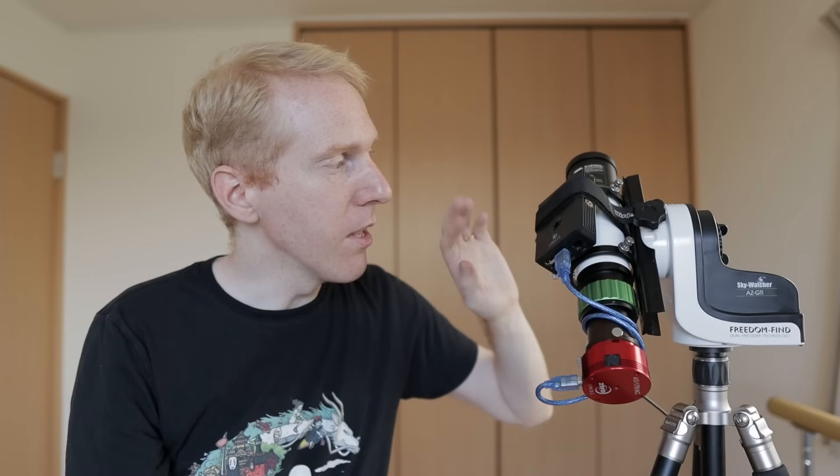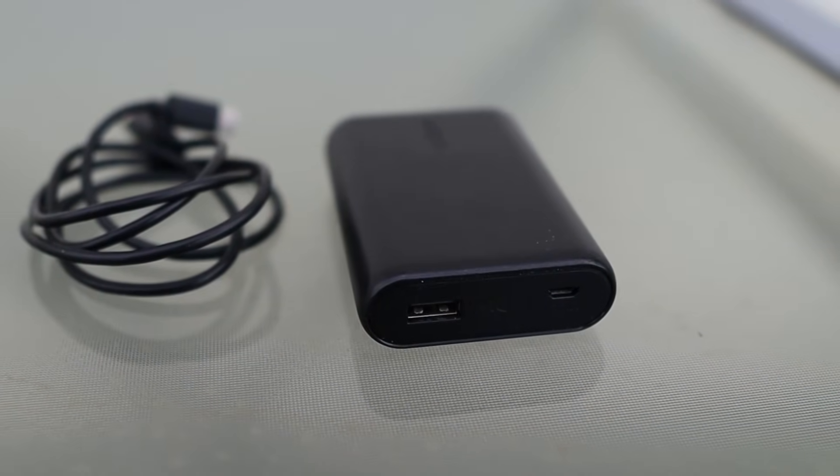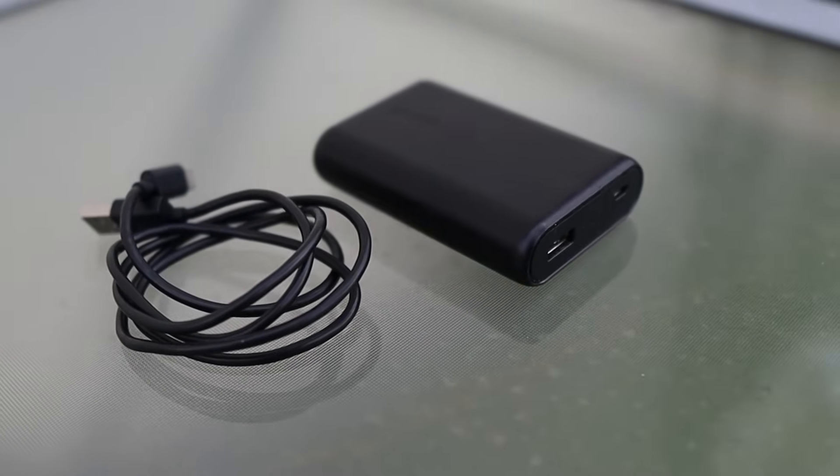We also have a USB cable to connect the Raspberry Pi to the camera. The computer connects to the mount over Wi-Fi, so no cable needed there. We'll also need a mobile phone charging battery — an external battery — to power our control center. Any battery with quick-charging capabilities should provide enough power. For initial setup you'll need a computer, and for control you'll need a smartphone — iOS or Android. We'll also need a micro SD card; most Raspberry Pi kits come with one, which works fine.